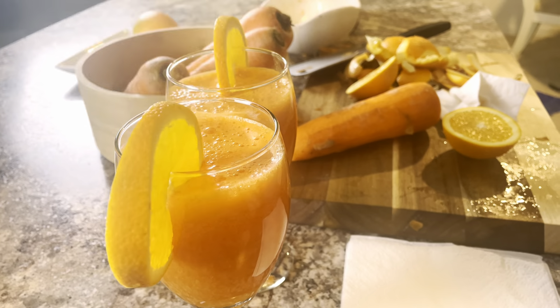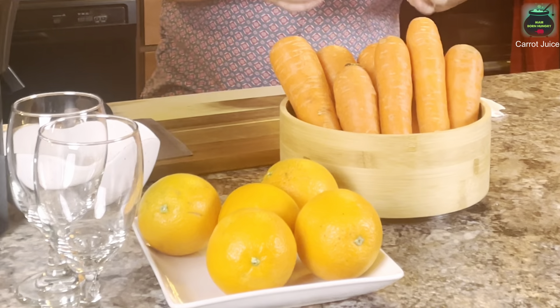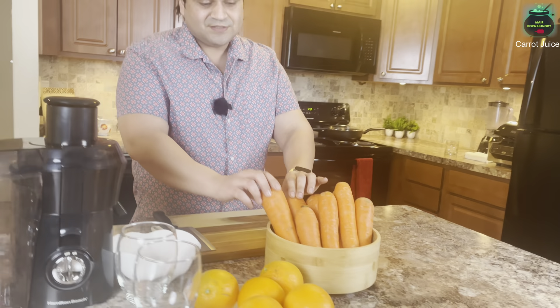Welcome back to the channel! Today I have brought you guys the freshest healthy juice ever. It's a heart-healthy immune system booster — we all need these kinds of fresh vegetable and fruit juices. This is number one on my list and we are making fresh carrot juice.